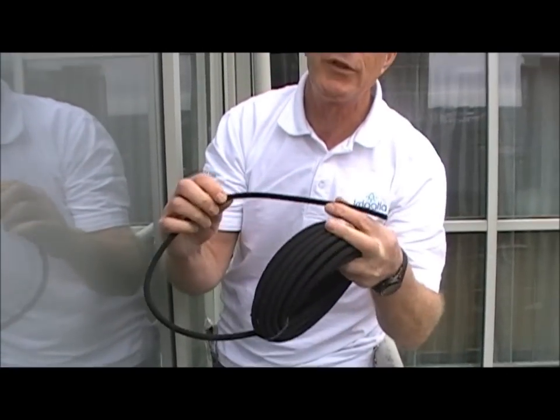Now I'm going to cut a length of seed hose long enough to run between the two drippers in the trough, so that when the irrigation is turned on the water will be applied evenly along the whole length of the trough.